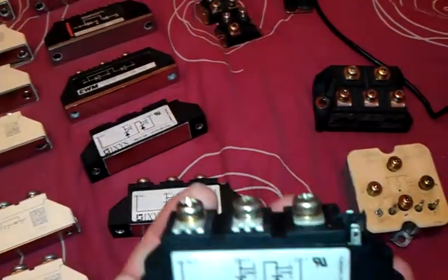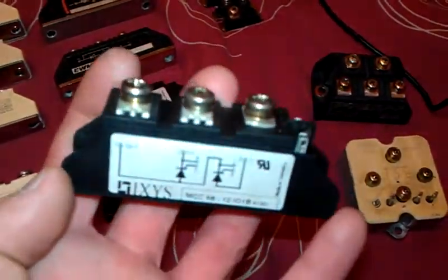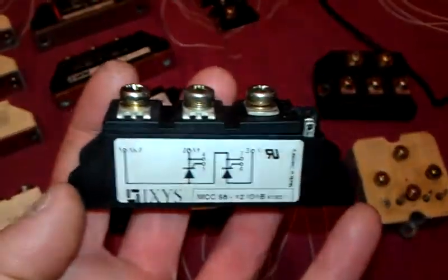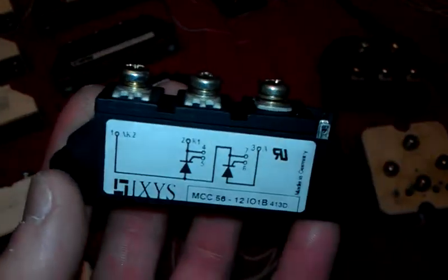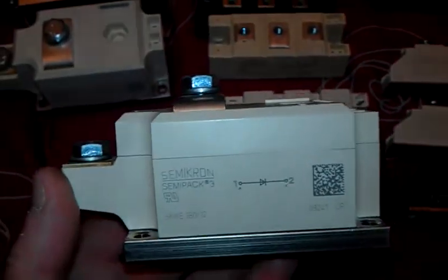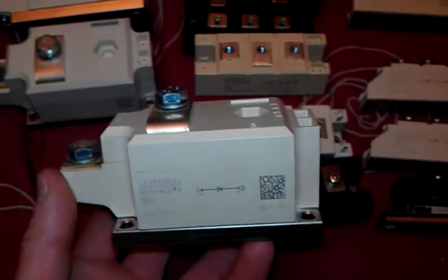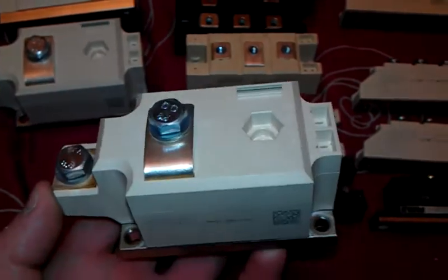For saying how much you can pay for one of these - I mean say this one here, which is a full bridge IGBT, it could cost probably 150 UK pounds for that full bridge. And one of these here, with this being the spec that it is, such a big high-amperage module - brand new you're probably looking at 300 UK pounds for that.